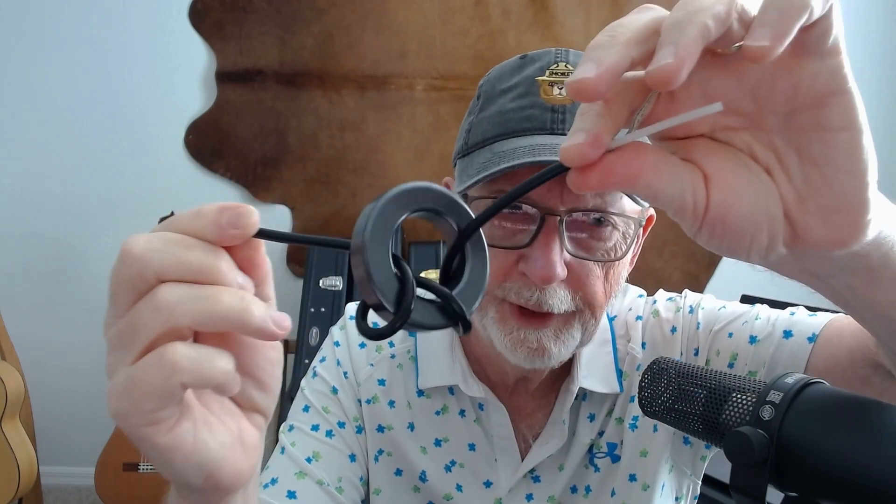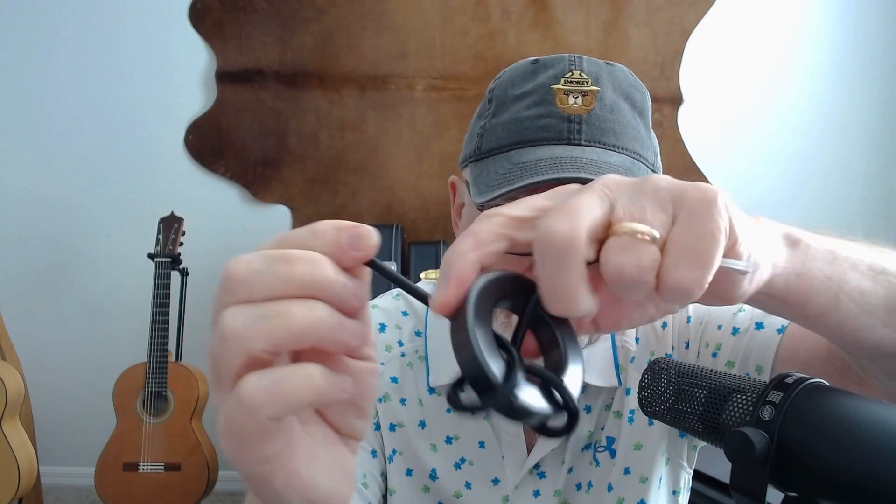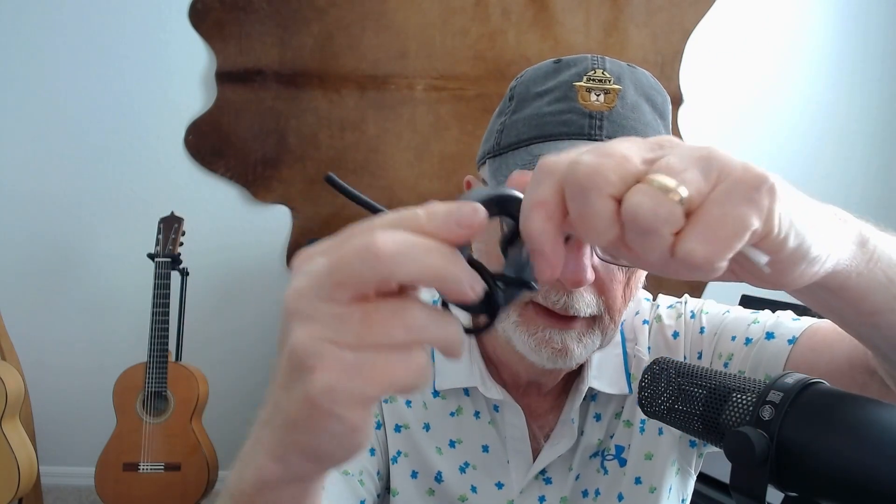A common mode choke — you can make one like this. Just take a ferrite ring and wrap several turns of your coax around it. This goes at the antenna feed point — this side goes to your antenna and this side goes back to your transmitter. A ferrite choke like this will block that common mode current from flowing down the outside of your shield.